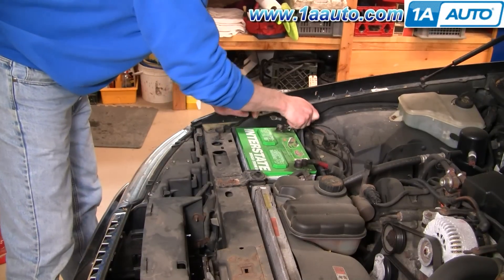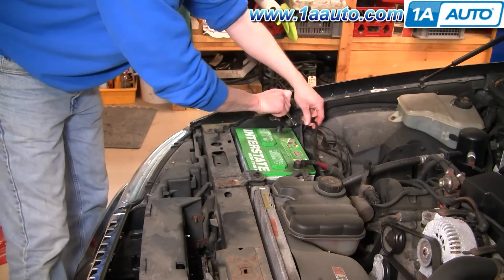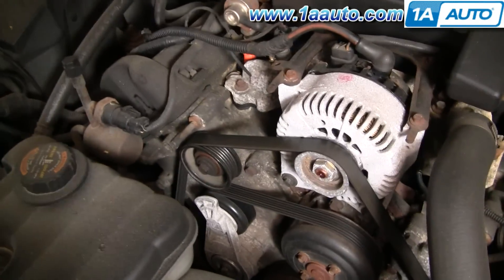Using your 8 millimeter wrench, disconnect your negative battery cable. Before you remove your belt, you want to make note of how it's routed.